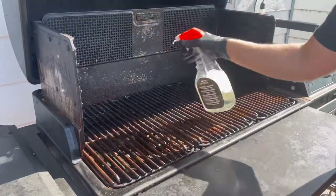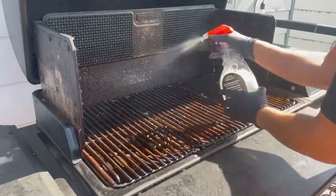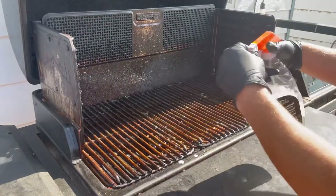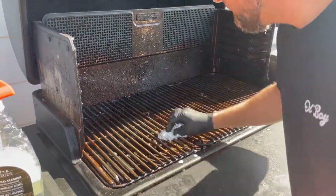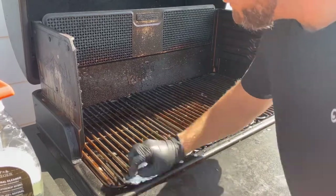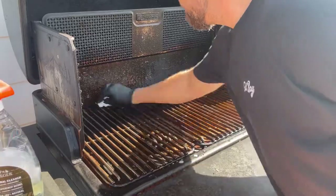First things first: spray the heck out of it, and spray it again and spray it again. I think I probably applied this Traeger cleaner three times before I start doing any work. I love using tinfoil — crumpling it into a ball and scraping. They come out so clean, better than any brush, to be honest with you.